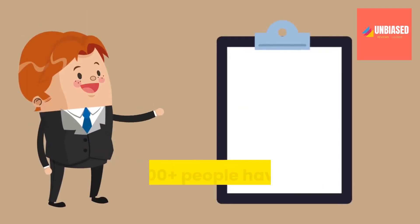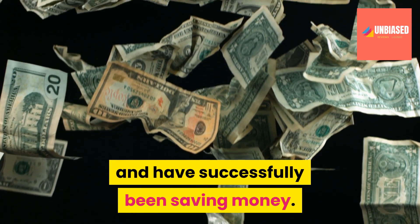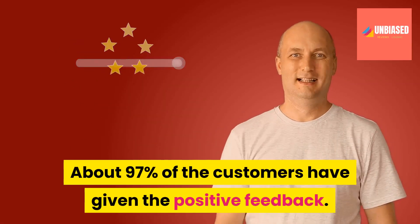According to a recent survey, over 30,000 plus people have already installed the EZ Power Plan and have successfully been saving money. About 97% of the customers have given positive feedback.